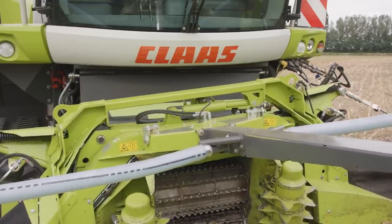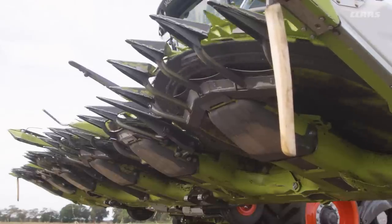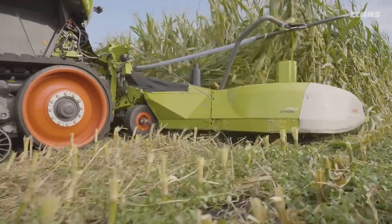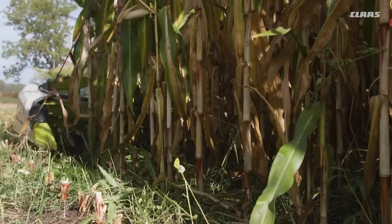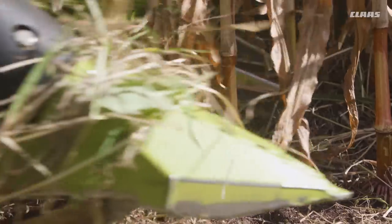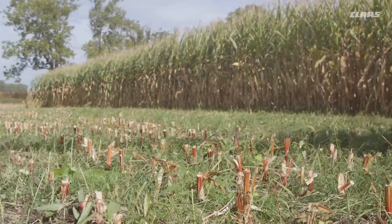The specially shaped underbody structure can follow very deep ground contours. It supports the transmission and protects it against external influences. When harvesting with the ground pressure control, adjustable skids ensure the desired stubble height is maintained. The flat approach angle makes a low stubble height of approximately 80 mm possible across a complete working width.